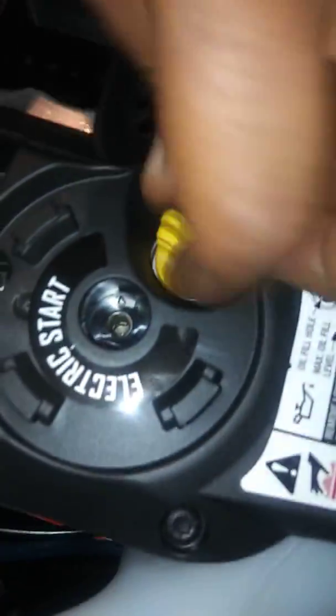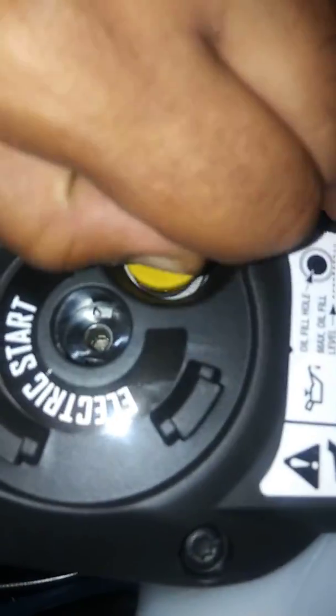This is your oil screw, it's in the back. Unscrew this towards your left.